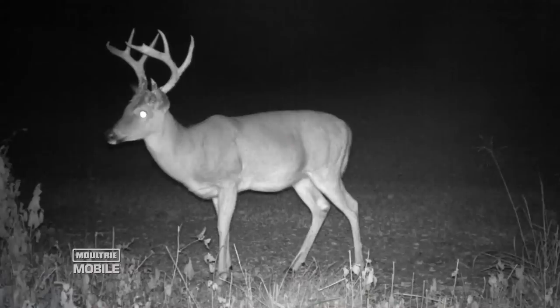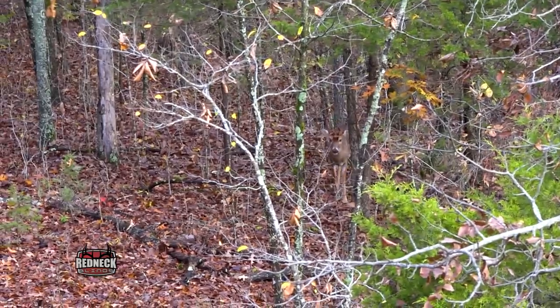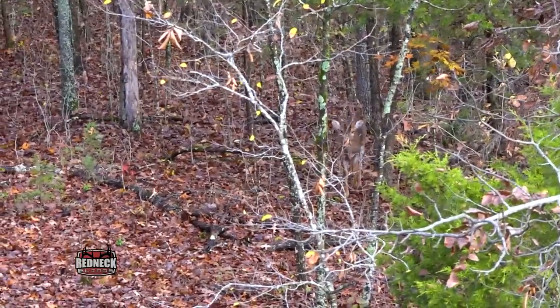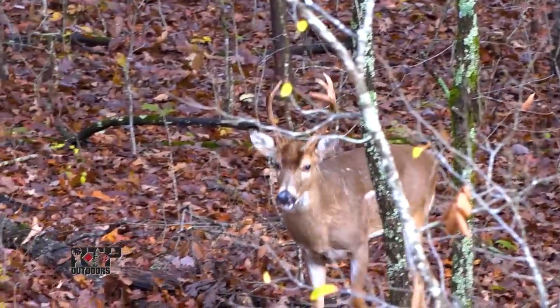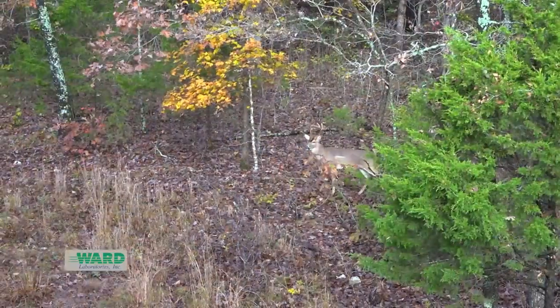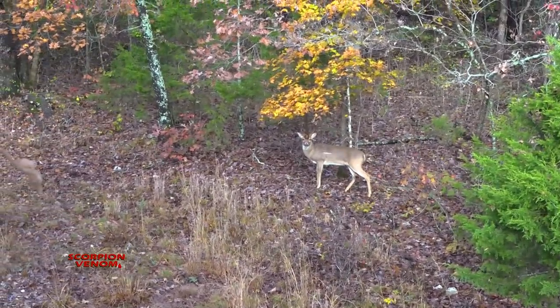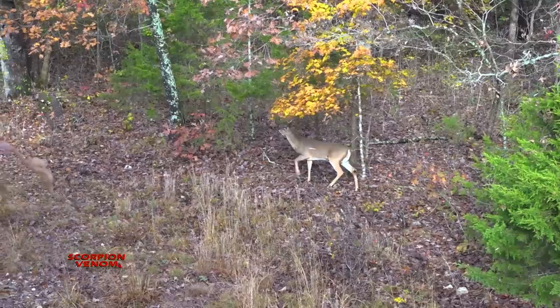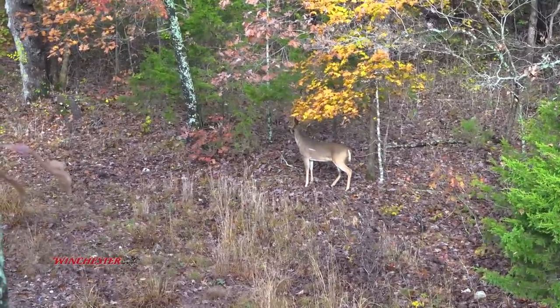I'm reminded of a buck we call Ringer 8 — a big, old, mature buck. One year, his antlers were very small. If we didn't know that buck from years of trail camera history and encounters, we would have looked at those antlers and thought, from a distance, that's just a spike with some trash on it — not a very large deer. But he was an old warrior, a big bruiser of the woods.